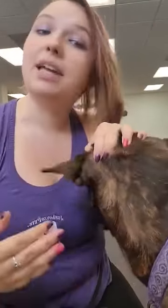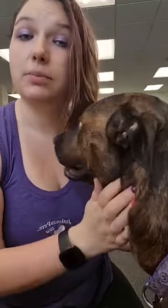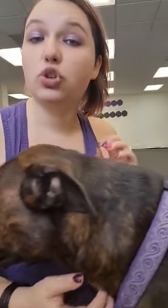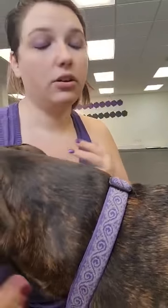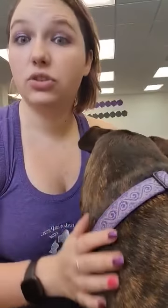It says it's a no-pull harness, but I want to remind everybody that there is no piece of gear that will stop your dog from pulling. If they're going to pull, they're going to pull. All you can do is train them. The only reason you choose gear is what's going to make you feel most safe in case they do pull.